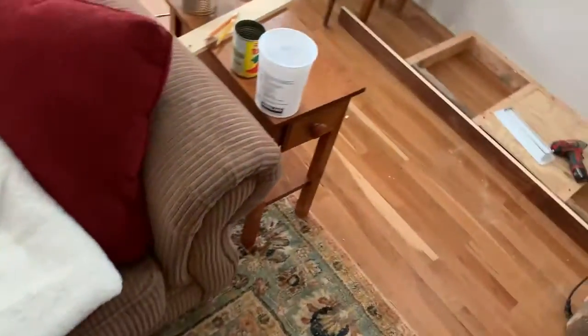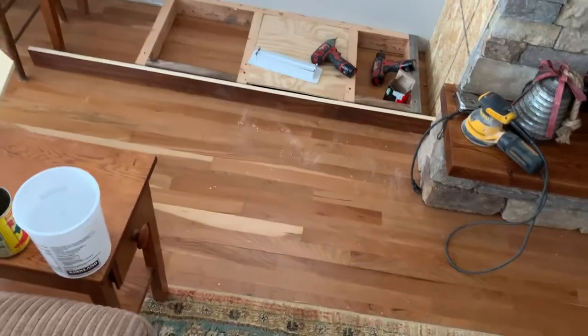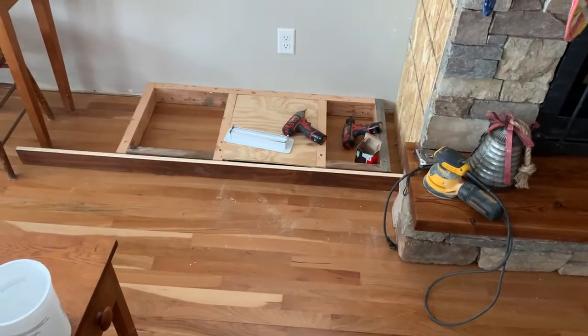I'll take you downstairs in the next video. Linda has been working on varnishing and staining the two cabinets that we have built here. Thanks for following our progress.